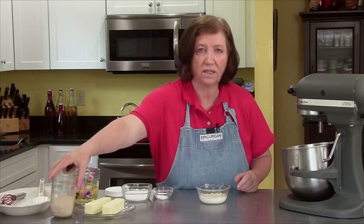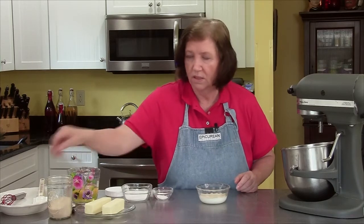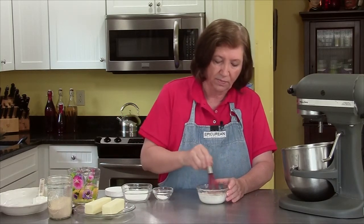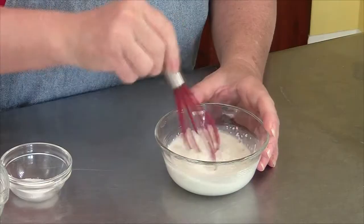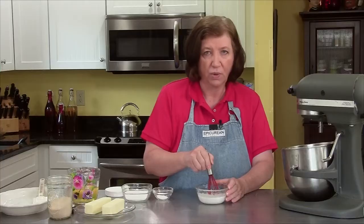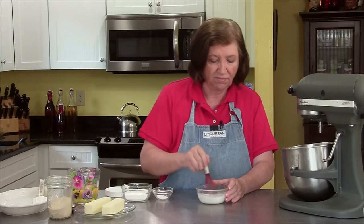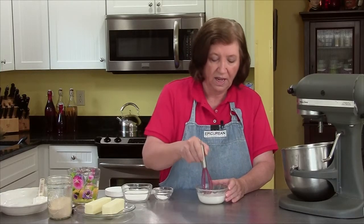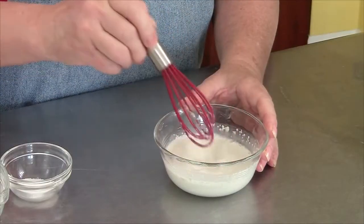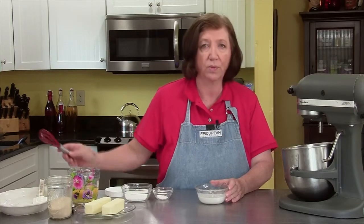Now I have to let this sit for five to ten minutes so that it can proof and get bubbly, even though I know it's active because I've used it today already. One note about brioche — if you've never had it, boy are you missing out. It is so wonderful, and if you have had it, this is a pretty good recipe. So I'll let that proof for a few minutes and then proceed.